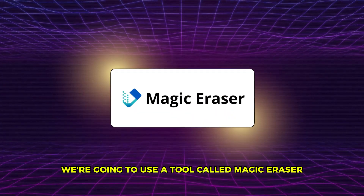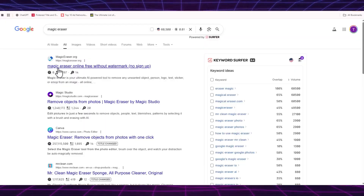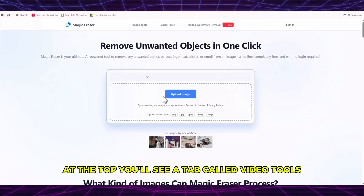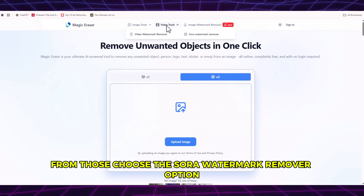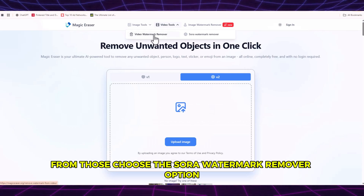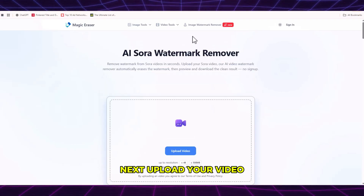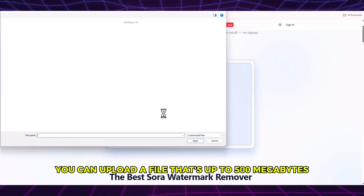We're going to use a tool called Magic Eraser. You can find the link right down in the description box. Go to the official Magic Eraser website. At the top, you'll see a tab called Video Tools — click on that. You'll see two options there. From those, choose the Sora watermark remover option. Next, upload your video. You can upload a file that's up to 500 megabytes.